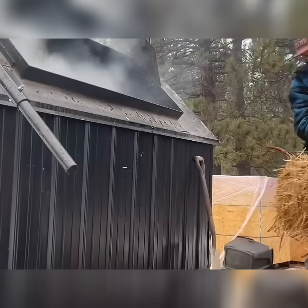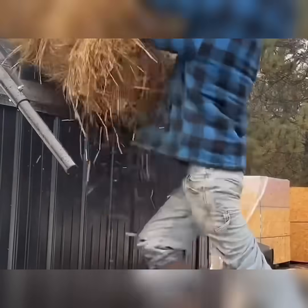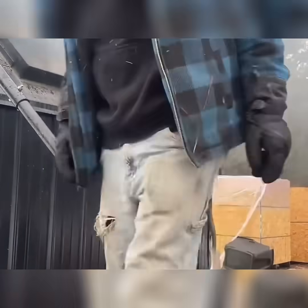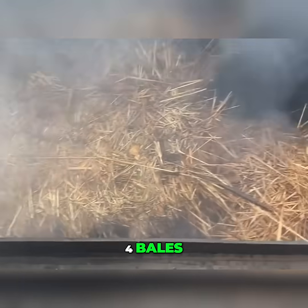Let me try. I ran literal sticks through his baler. All right — four bales. Blower's running. We'll see how it does.